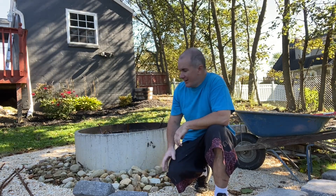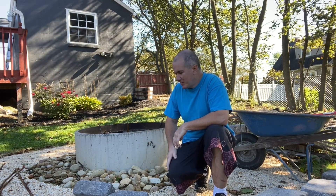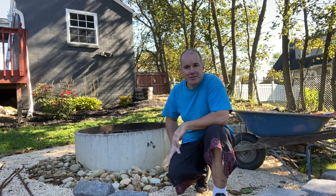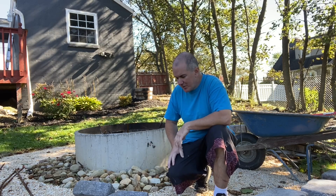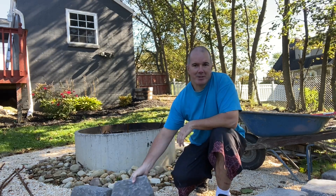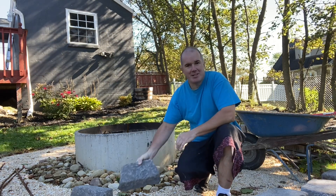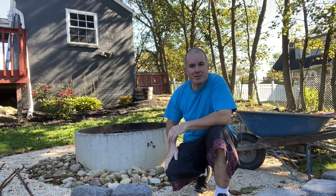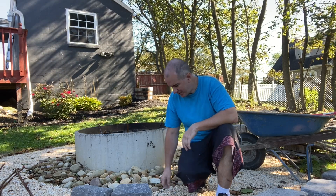Hey, welcome back to another video. Today we're going to dress up this little fire pit here — they just have a concrete ring with some pea stone and river stone. I put it here and thought, let's go ahead and dress this up. I went up to Lowe's and got some block — we're just going to go around the edge and put toppers on top, and it's going to totally transform this plain concrete ring into a really nice outdoor fireplace. It's going to take a few hours, so let's get started.